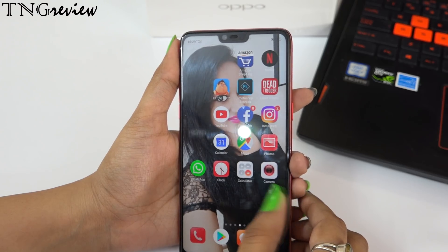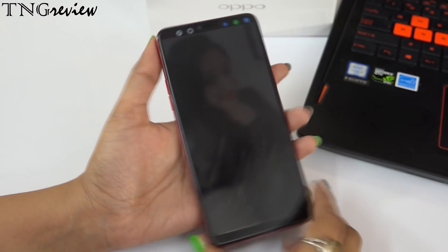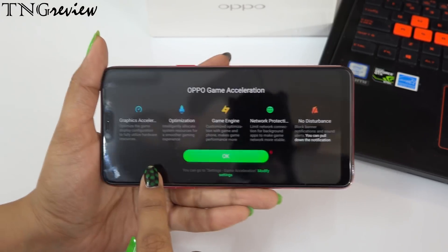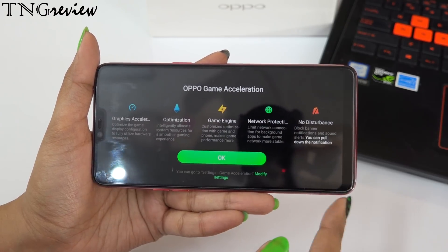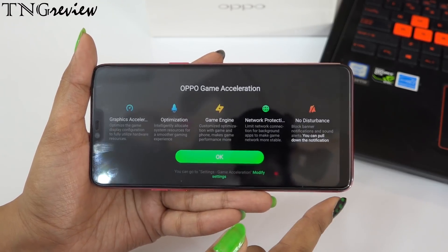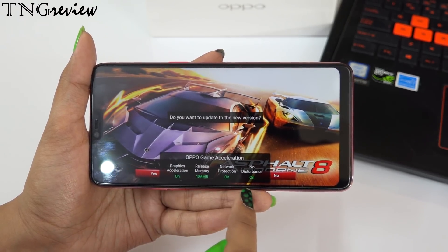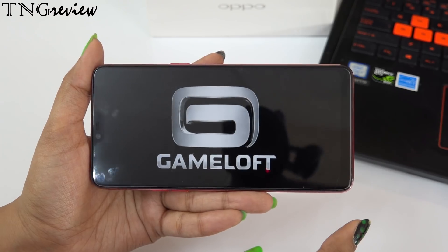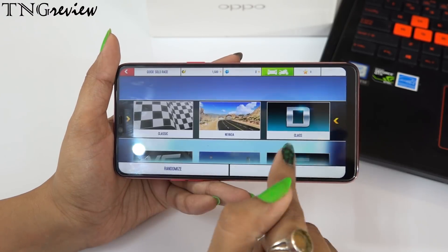This feature is also available in games, with additional options. When you launch a game, Oppo Game Acceleration turns on. You can increase graphics quality, enable optimization, and play more smoothly. You can improve performance during gaming and enable network protection — apps running in the background get limited network access so you get better data for gaming. You can also enable do not disturb so no notifications, messages, or spam calls interrupt you while playing. You can enjoy the game easily without any problem.